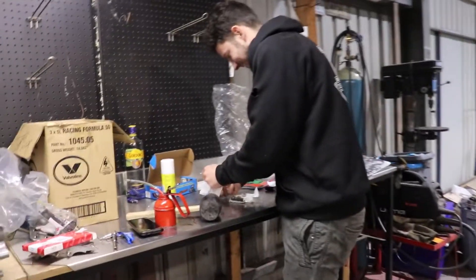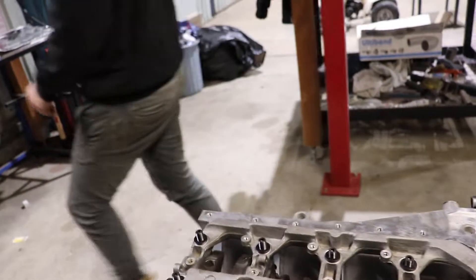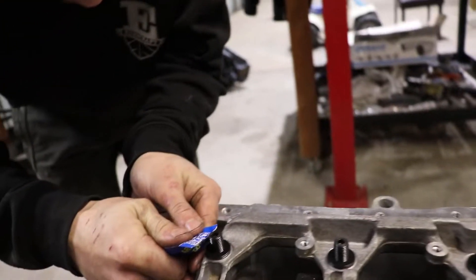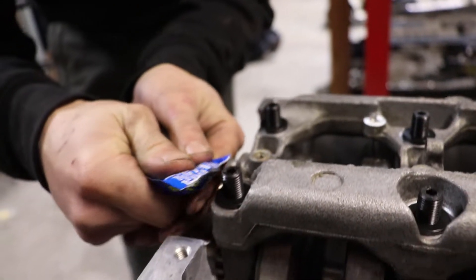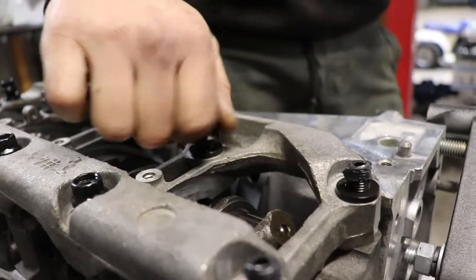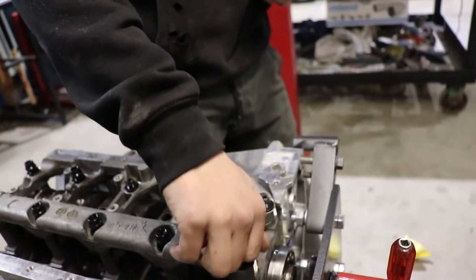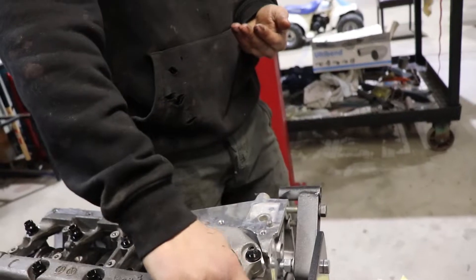Are you excited mate? I'm excited. The day an SR sounds good, I'll be excited. Mine's gonna scream. Look at that - bit of grease. No one enjoys going in dry. This is just heavy duty grease really. Just tighten them up to about finger tight - you just tighten them finger tight. Because when it heats up it expands and tightens them up.